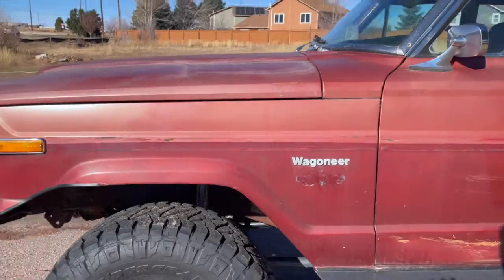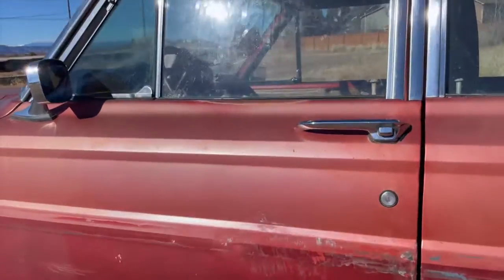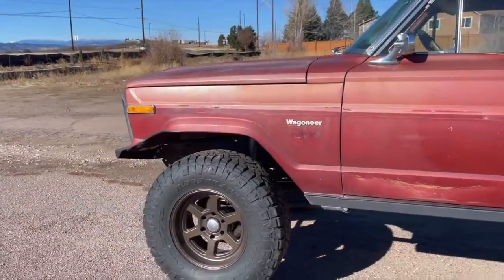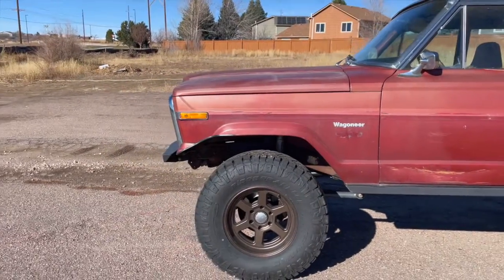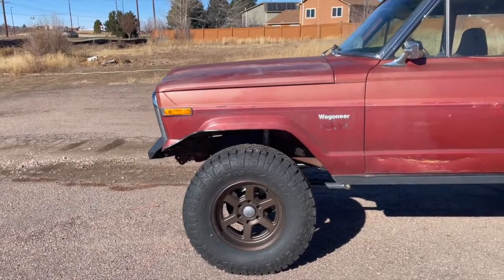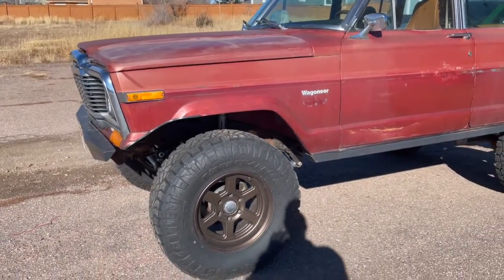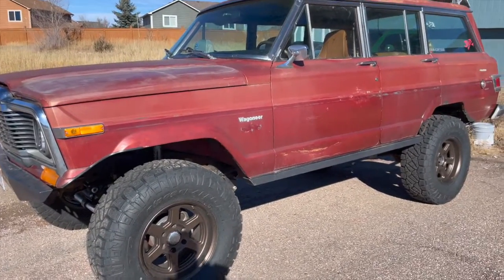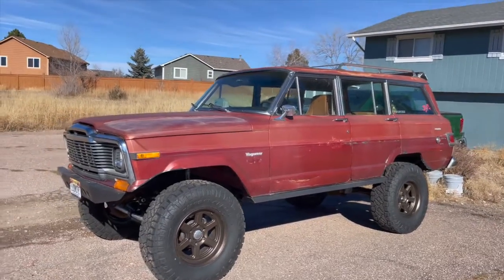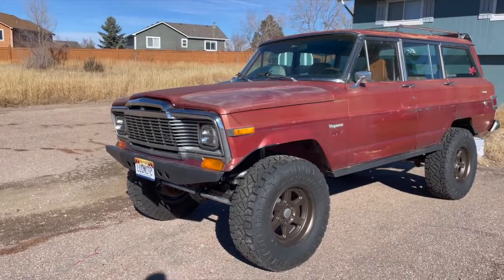It actually drives fantastic — the coils make it ride super nice. With the new crossover steering I can drive with one finger on the bottom of the wheel. The front is also stretched about three inches, which is why it's trimmed there. That was part of the plan since it was so rusted out — why replace the panel when I can trim it, gain clearance, and eventually fit a 37-inch tire at about the same height?